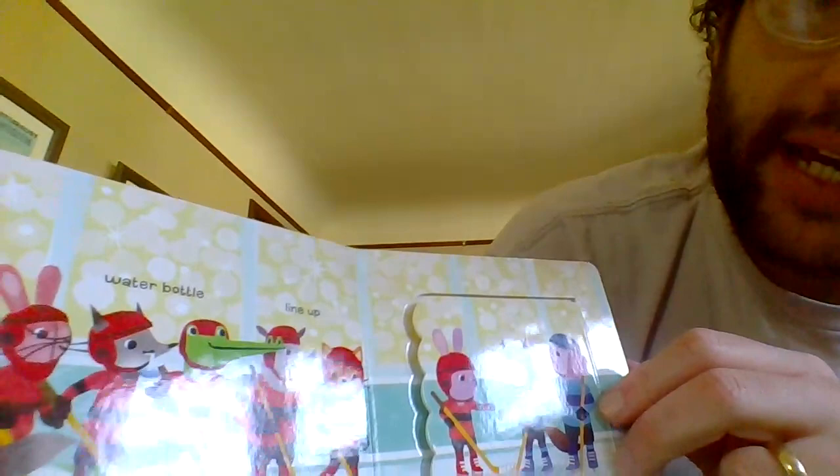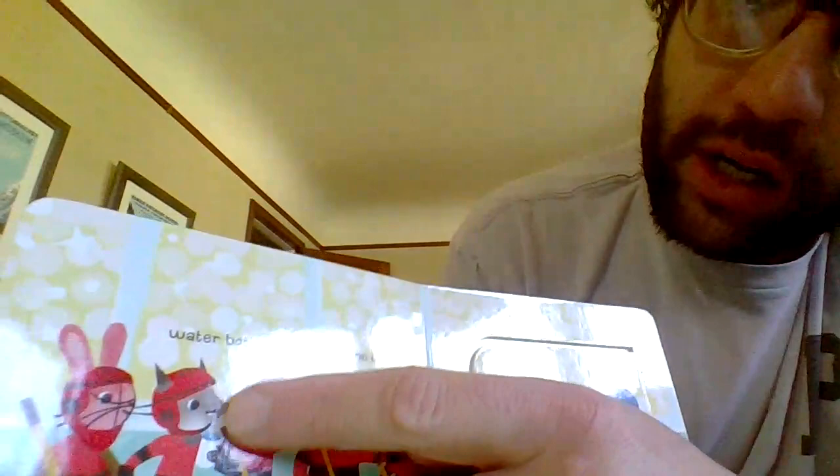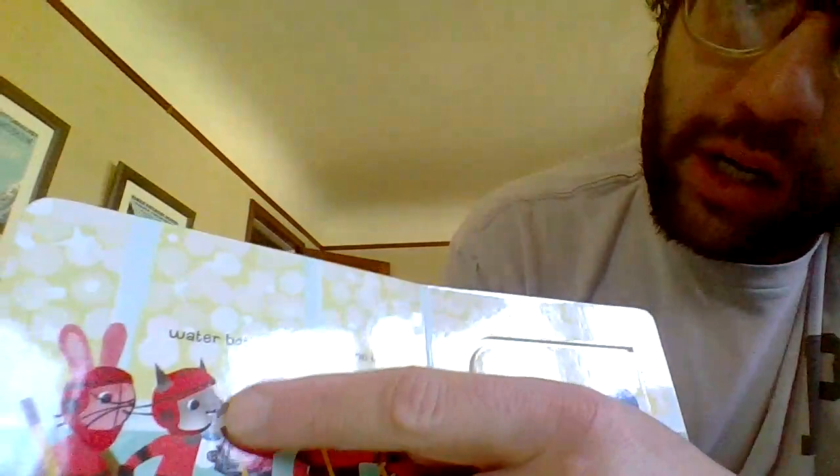Goal! What a game at the rink. Win or lose, it is important to be a good sport. The team shake hands with each other and say, Good game. And here's the handshake line. We got a water bottle. They're all lined up to give each other a handshake.